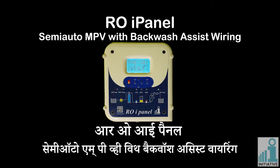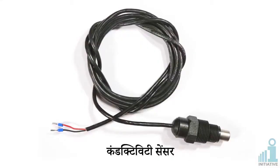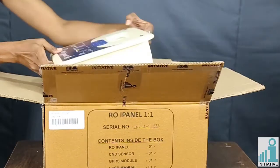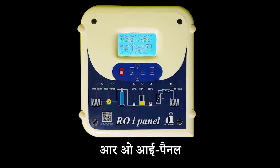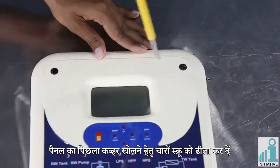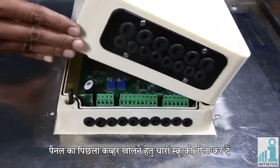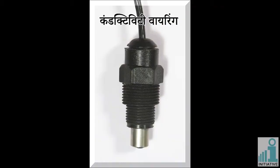ROI panel semi-auto MPV with backwash assist wiring. This ROI panel box contains a conductivity sensor. Unscrew four screws to open the back cover of the panel. Conductivity wiring.